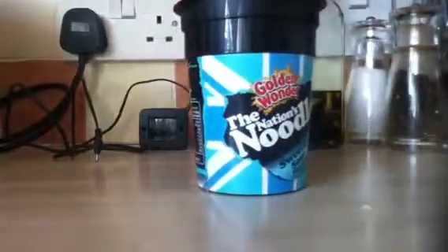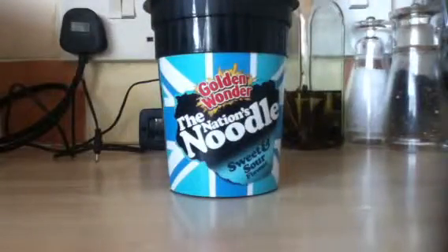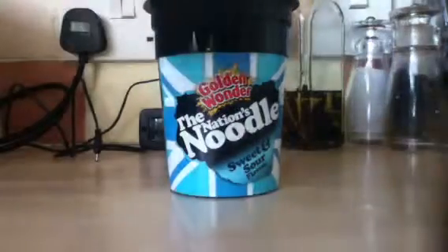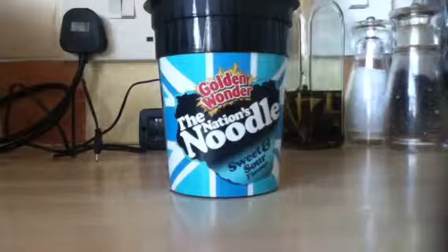First impressions are very good. I have already put the water in and mixed the sauce in because I did just review it before. First impressions were very good — it looked a lot nicer, the stuff in it, than what pot noodle does.